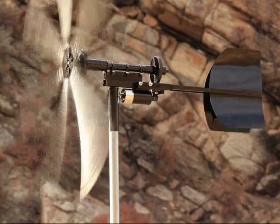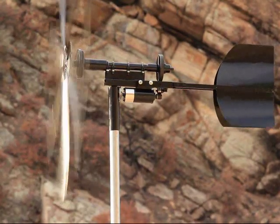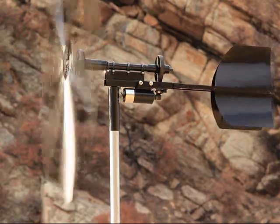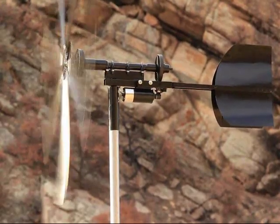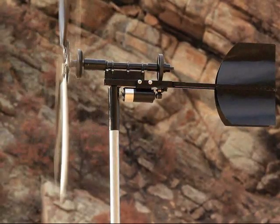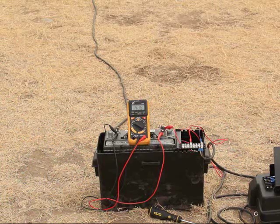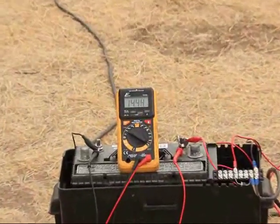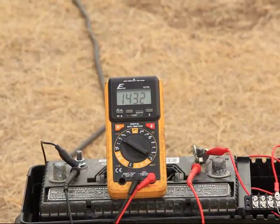It took forever to get this to you guys, but here it is. Finally, the turbine is mounted on a 10-foot tower and it's in pretty good winds. I don't have a wind meter, so I can only guess what the winds were. I'm going to guess it was over 20 mph gusts, and 15 to 20 somewhere in there, but again, that's only a guess.